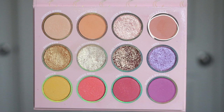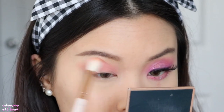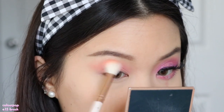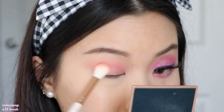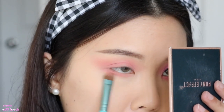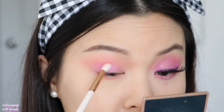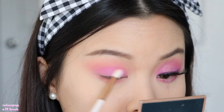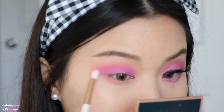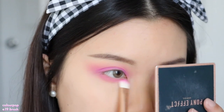Now onto the second look. I'm starting with Moon Castle as the transition shadow, working that into my crease and blowing it out up to my brow bone and outer corners. Moon Castle does need to be built up on my skin tone, but that's fine because I enjoy a buildable transition shadow. I'm also taking Moon Castle onto my lower lash line from outer to inner corner. Next, I'm taking Miracle Romance and packing this onto my lid space first, then slowly blending it up toward the crease. Miracle Romance and the transition shadow give a really nice combination of a pinky periwinkle purple. I'm taking that onto my lower lash line as well.